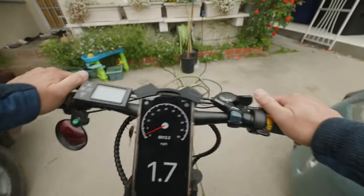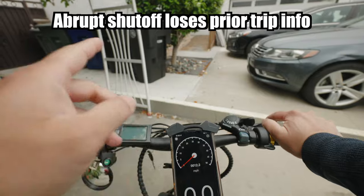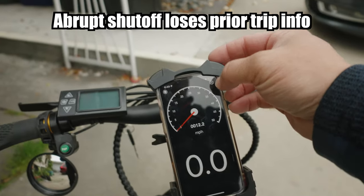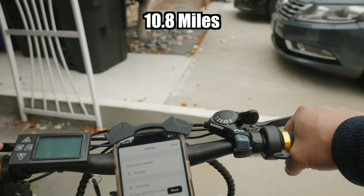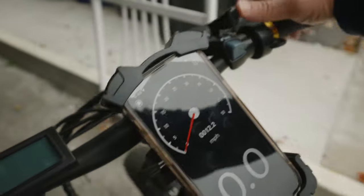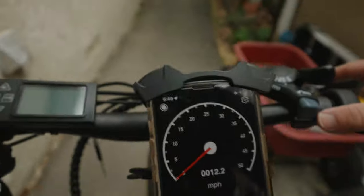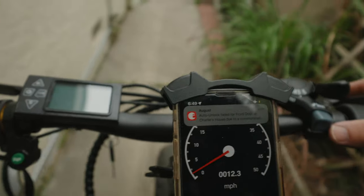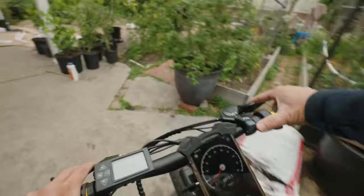The bike shut off and showed 10 miles on the display. However, I started the range test at 2.5 miles already on the odometer, so 2.5 plus 8.3 equals about 10.8 — almost 11 miles total range. The battery was completely depleted; towards the end it wouldn't issue any power and would only try to go 6 or 7 miles per hour.